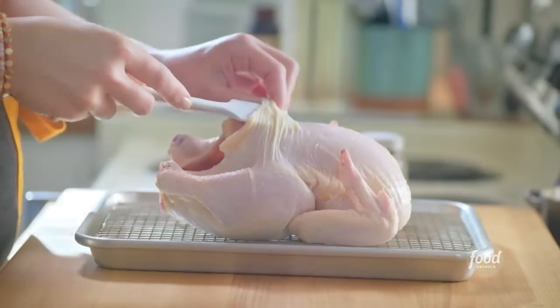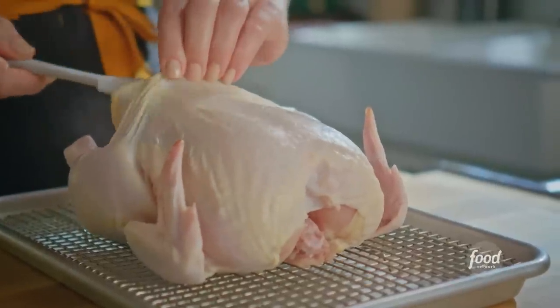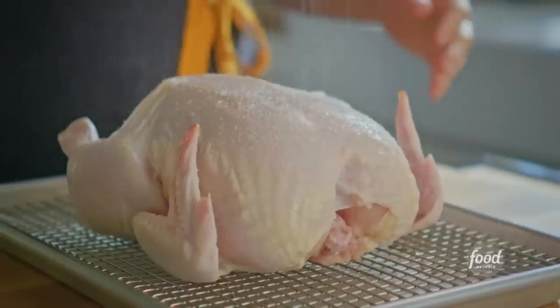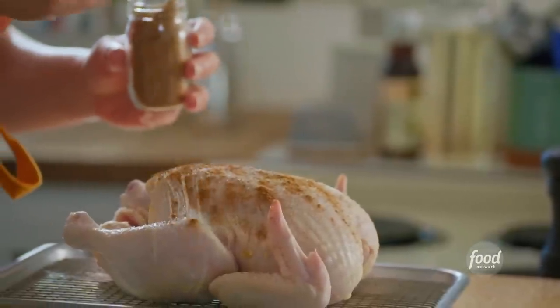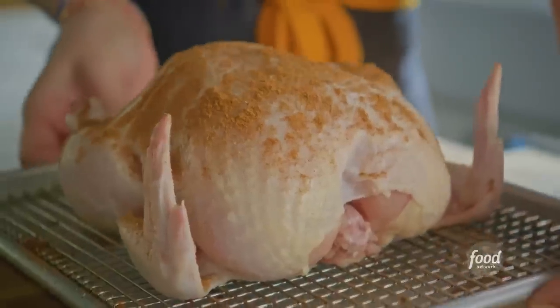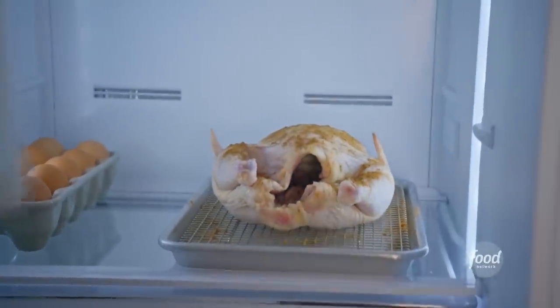I got started on this yesterday. I loosened the skin from the meat to allow some air to get underneath the skin. And then I also dry brined it with kosher salt, black pepper, and some Chinese five-spice powder. And then I stuck it in the fridge overnight uncovered so that the seasoning could penetrate the meat and also allow that skin to dry out so that it gets crispy.